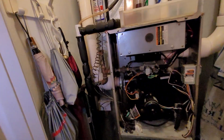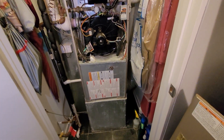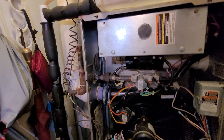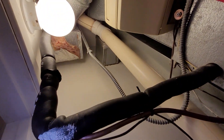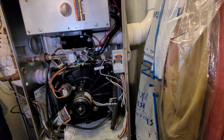As far as electric goes, we've got electric in and it heads up, but I don't see a cutoff anywhere. We may need to add a junction box.